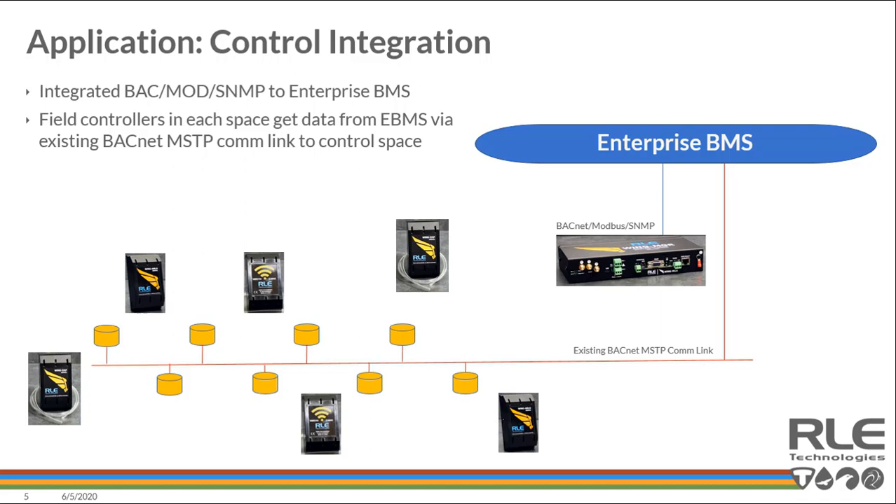Deploying temp, temp/humidity, differential air pressure, digital inputs, wireless leak detection, and analog transmitters — those would talk wirelessly back to the Wing Manager. The Wing Manager would then push that data up to the enterprise building automation system, or you could pull it directly into a field controller. After it gets to the enterprise building automation system, you have those data points to impact change and control into specific field controllers on an existing BACnet MSTP link.